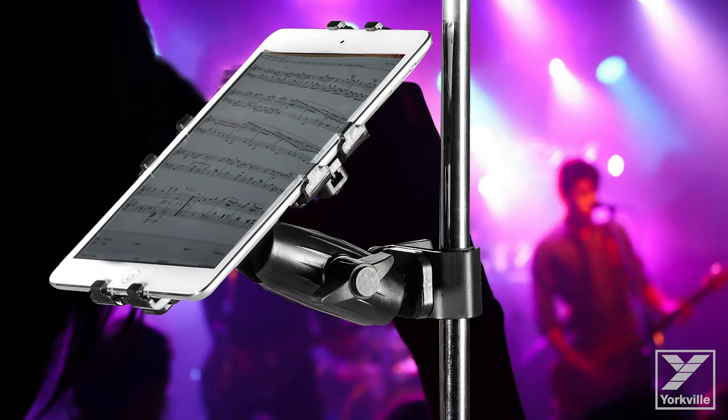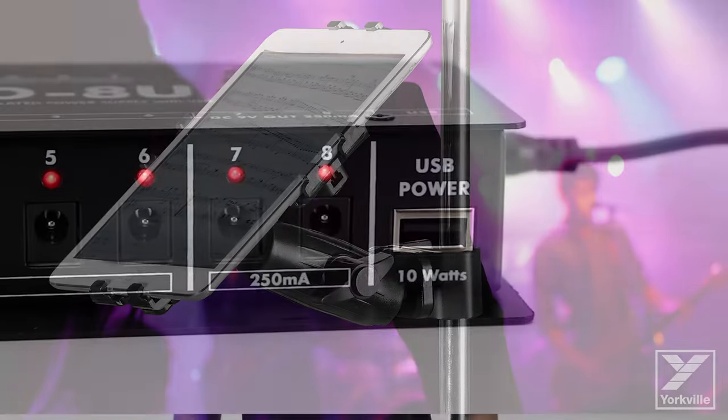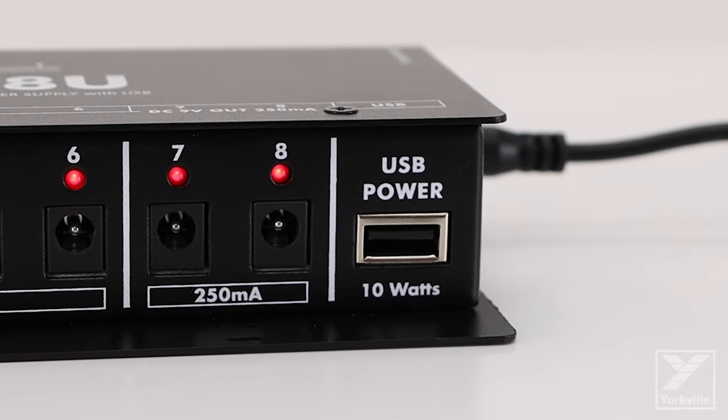For the players who keep their set lists and charts on their phones and tablets, the ISO-8U includes a USB jack that can provide high power charging up to 10 watts.